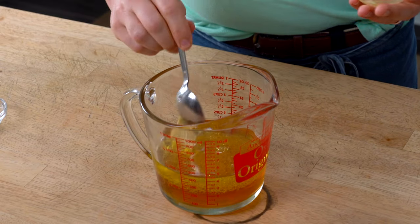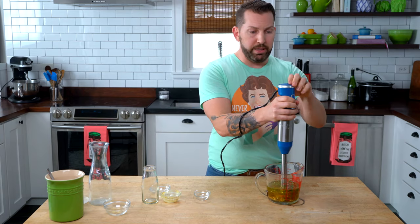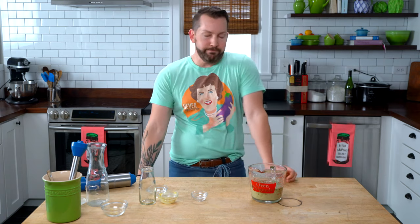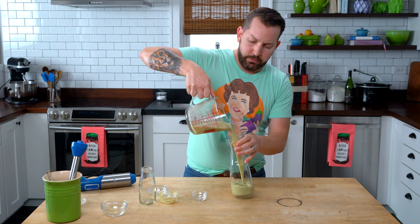Salt, some Dijon mustard, and then my herby things — all dried herbs. You could use fresh if you wanted, but who has those on hand at all times? I'm using dry chives, thyme, tarragon, pepper, mustard powder, and garlic. I could mix this by hand, but I'm going to use my handy dandy power tool — give it a little blend and we're good to go. Perfection! Give it a taste to check the salt level. Yummy, so bright and wonderful. This will keep in your fridge for up to a month — if it lasts that long.